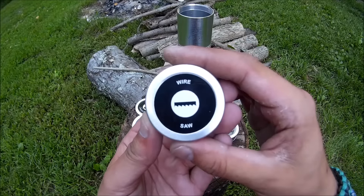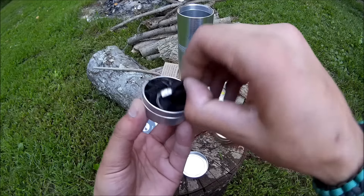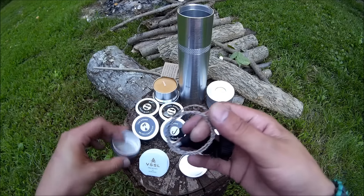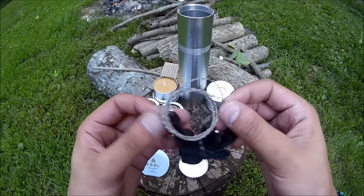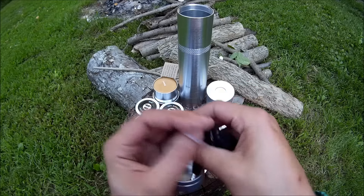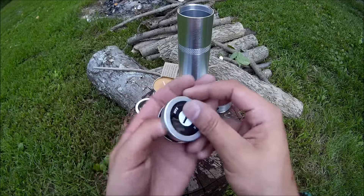Got a wire saw. It's just a wire saw — pretty handy. Small, light, compact. We'll put her back in there.